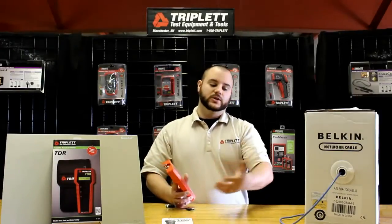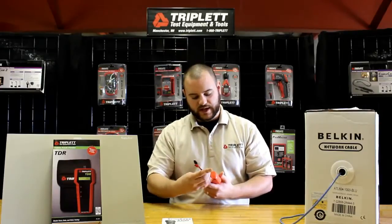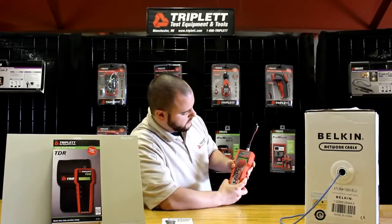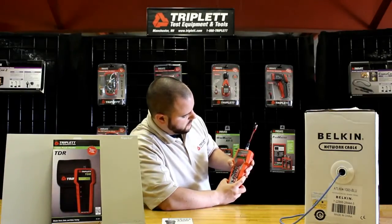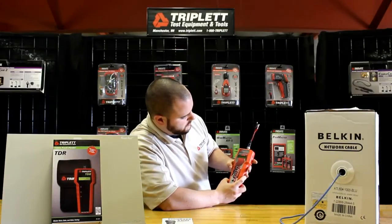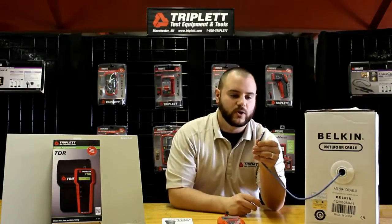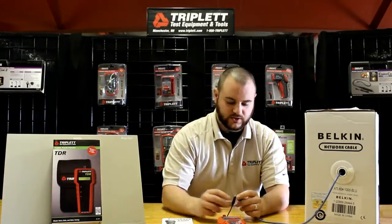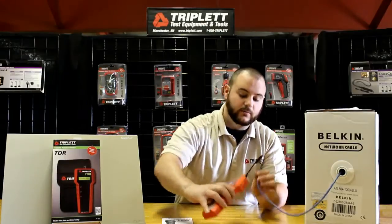Now I'm going to hook this up and show you the demonstration. First I'll put on the adapter and then scroll through to Cat5 unshielded. To perform the test, you strip two of the bare wires — it doesn't matter which ones — and connect one to the other. There's no particular order; you just need bare copper wire contact.